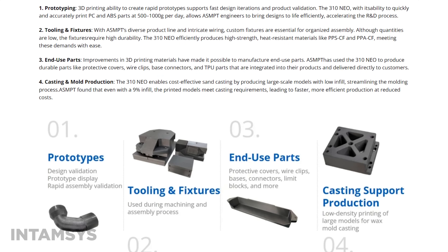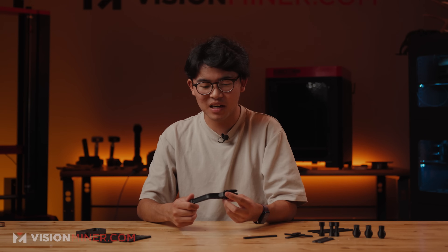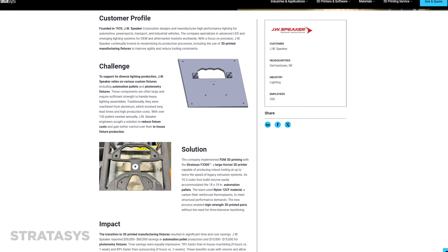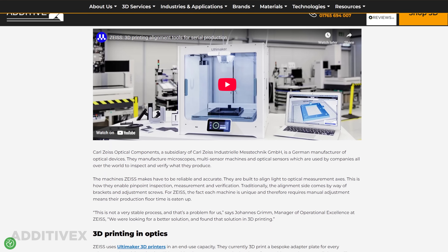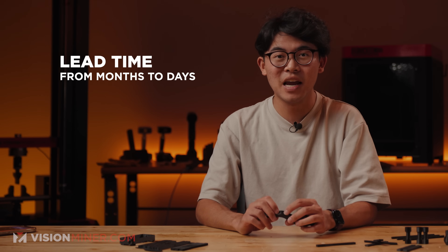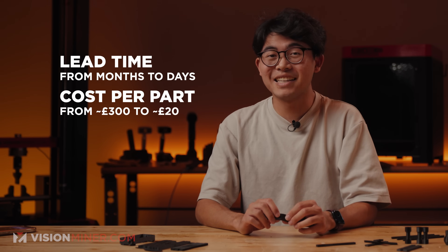I especially want to emphasize jigs, fixtures, and tooling that can be 3D printed, because if you have an assembly line and you need to retool it for a new set of parts, you can do that so much faster with additive manufacturing. You don't have to use subtractive or traditional manufacturing to create custom tooling that takes weeks of lead time — you can cut a lot of time and money with additive manufacturing. There's a case study from Zeiss where they replaced a lot of their jigs and fixtures with 3D printed parts and were able to retool assembly lines significantly faster and cheaper.